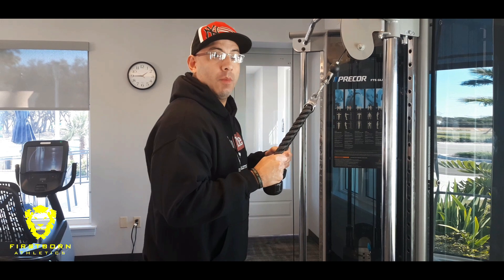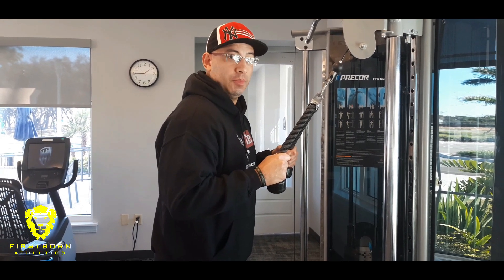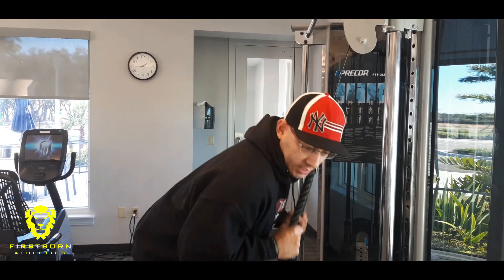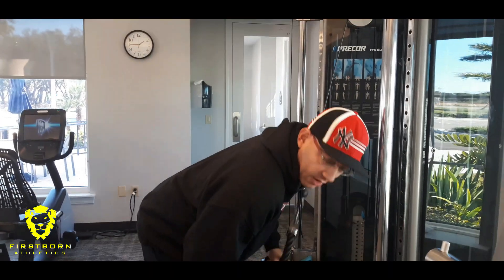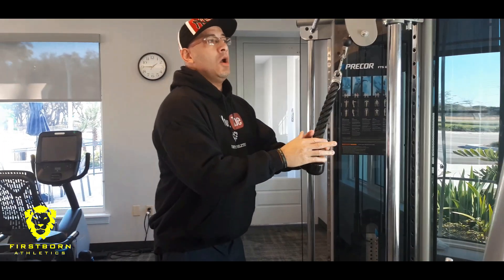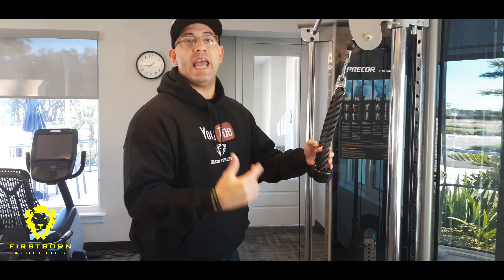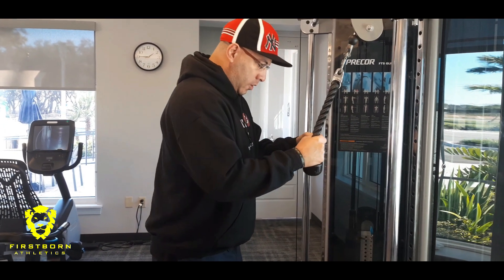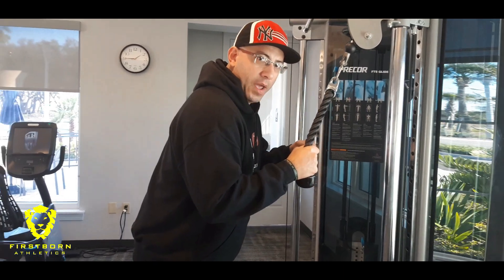Another thing you want to talk about is where your torso should be. You don't want it to be standing straight up and doing this, nor do you want it to be down here doing this crazy stuff — you see a lot of that when a person performing the movement can't handle the weight or they want to cheat. You want to have your torso slightly bent forward.